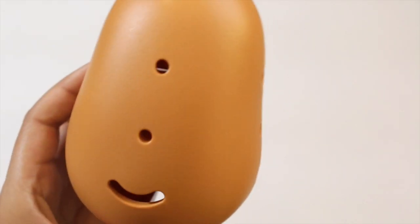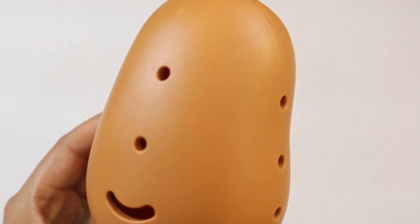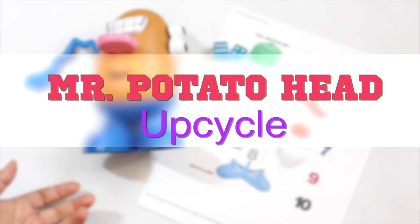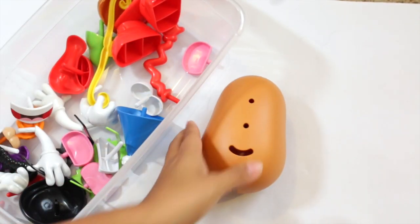Is your spud a dud? I'll show you how to upcycle this oldie-but-goody toy into something new and fun. Hey, hey you guys, it's Christina with the Purple Alphabet, and I have a toy upcycle with Mr. Potato Head here.